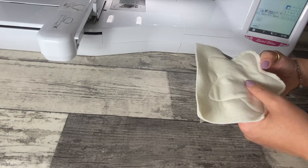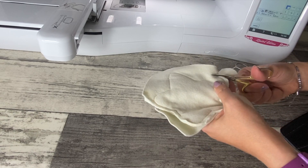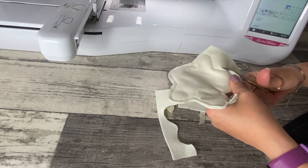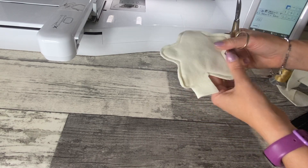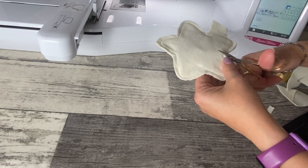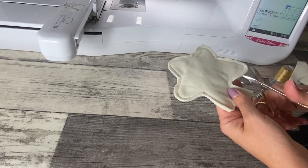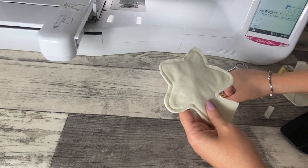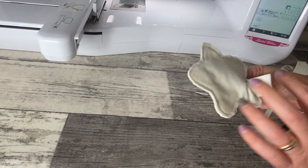Mi taglio tutto il contorno lasciando circa un centimetro. Arrivati sul punto che ho lasciato aperto, lascio un po' di più. Adesso per ogni angolo vado a effettuare un taglietto in questo modo, facendo attenzione a non arrivare sulla cucitura. Se abbiamo utilizzato un tessuto in cotone, non un panno Lenci o un tessuto elasticizzato, dovete fare tutti i taglietti tutto intorno. Nel mio caso non lo faccio perché, essendo panno Lenci o feltro, non serve.